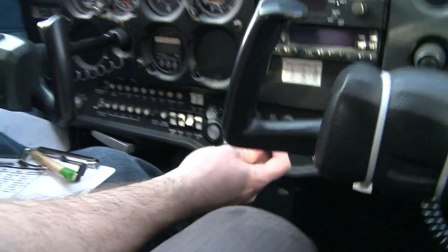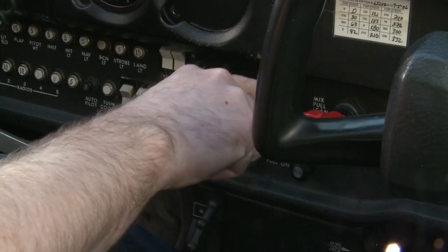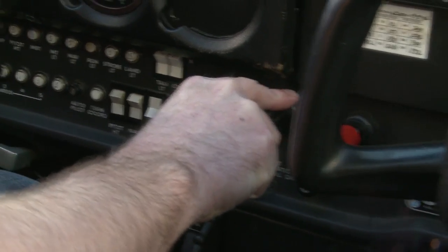Next is mixture full rich. Here's the mixture control — bring it all the way forward for full rich. Throttle slightly open: all the way back and then in just a tad. That's slightly open.